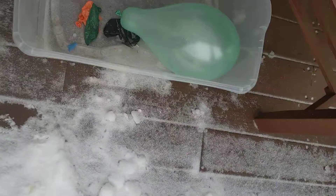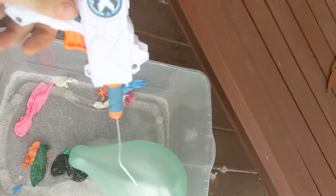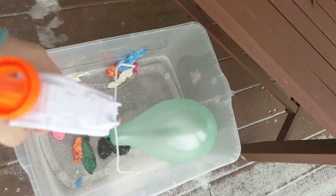Hey guys, today I'm going to be shooting this balloon with this Nerf gun that has a paper clip in it. So since they already have holes in it, I just put a hole in it. 3, 2, 1, go.